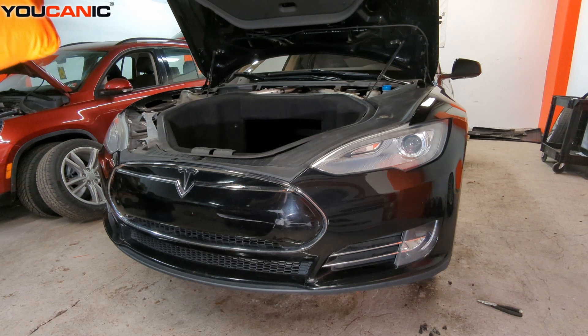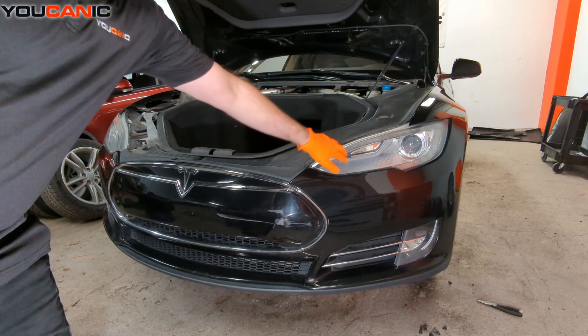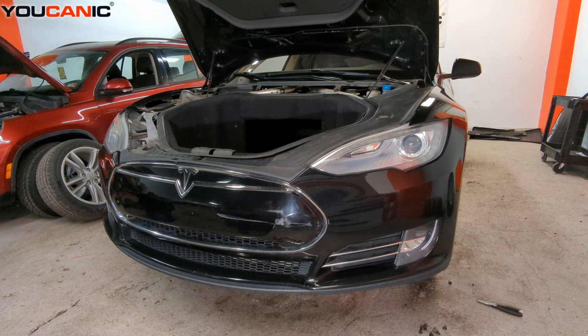To start, we have the front hatch or front hood open, which gives us some access. The reasons we remove the front bumper include needing to replace your headlight or the whole headlight housing, or any components behind the bumper that may need replacing.